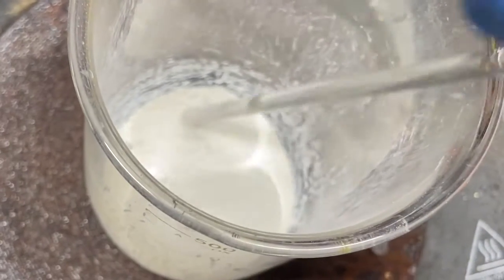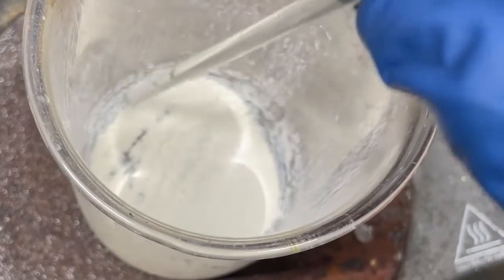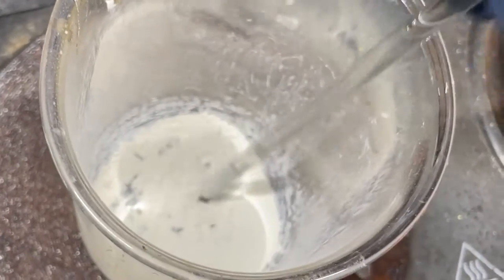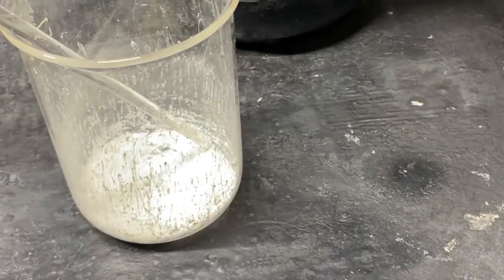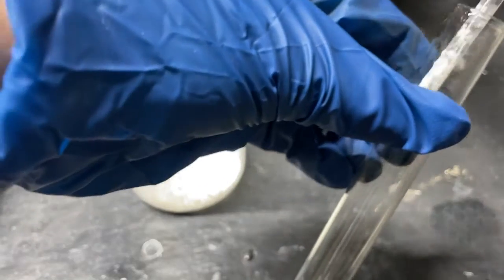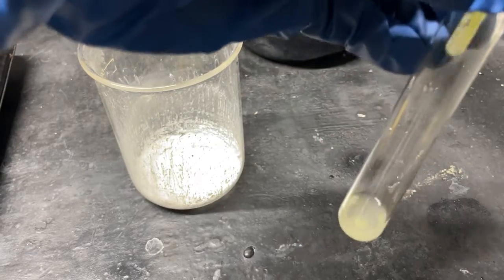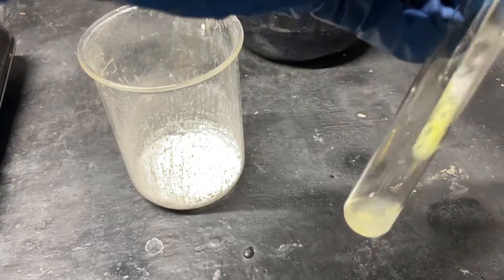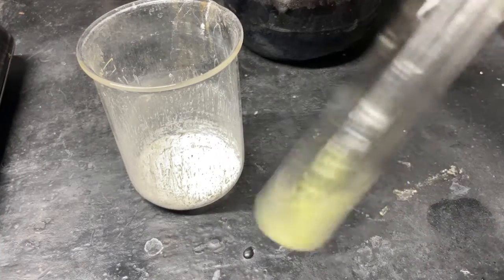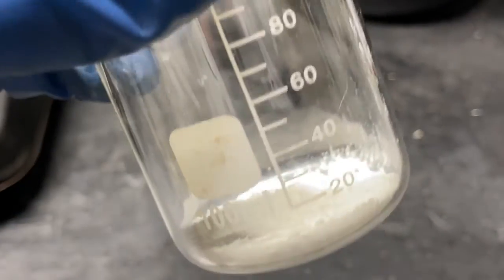Here's our cadmium tungstate after drying — a nice white powder. Now let's test to make sure this is actually cadmium tungstate. I'm going to add some HCl to a test tube and add some of this powder to it. As you can see it is turning yellow, which is a good sign — HCl should revert it back to tungstic acid. Confirmed.